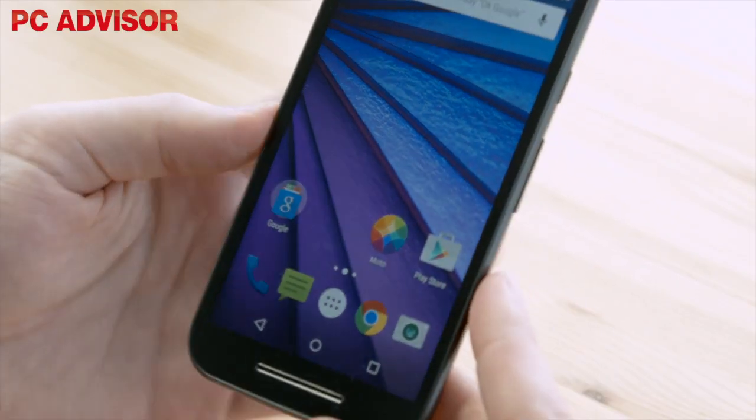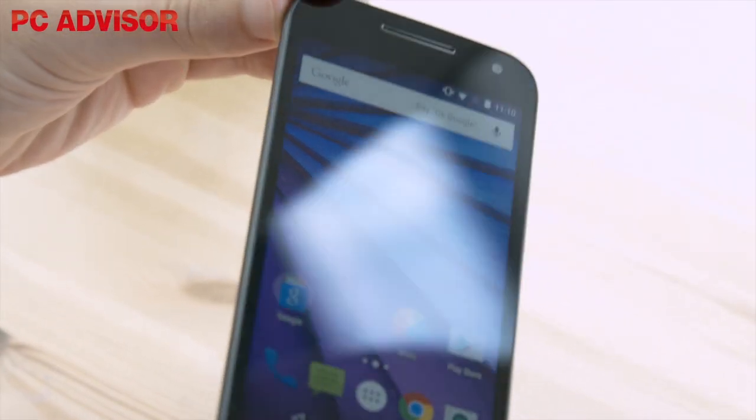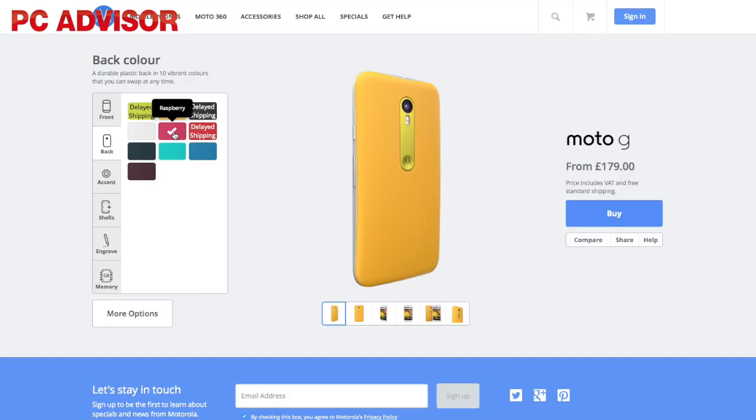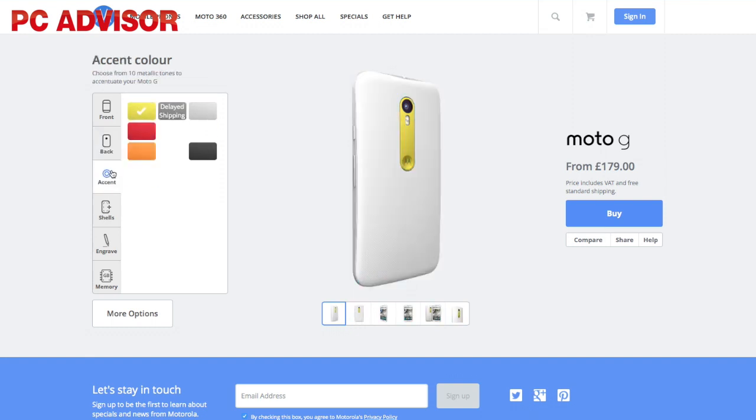The new Moto G starts at £159, which is nice and affordable when you consider the specs. A new feature of the phone is the ability to build your own with customisations via the Moto Maker, but this will cost an extra £20.